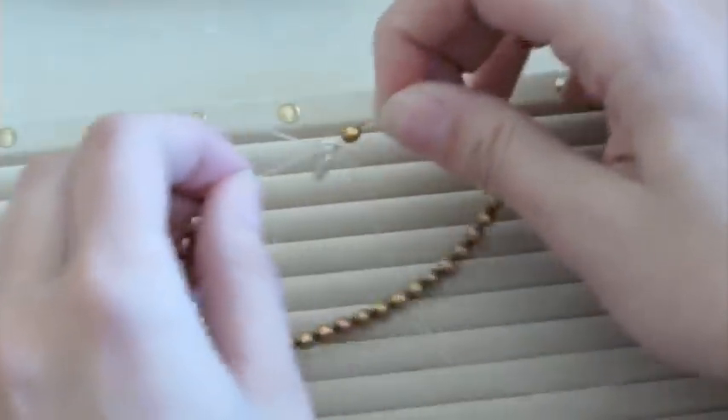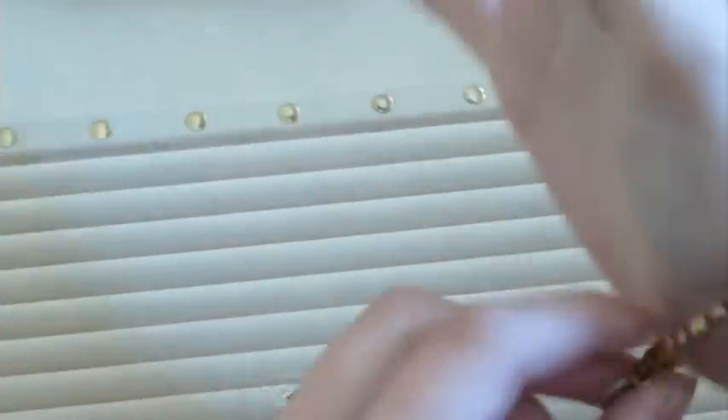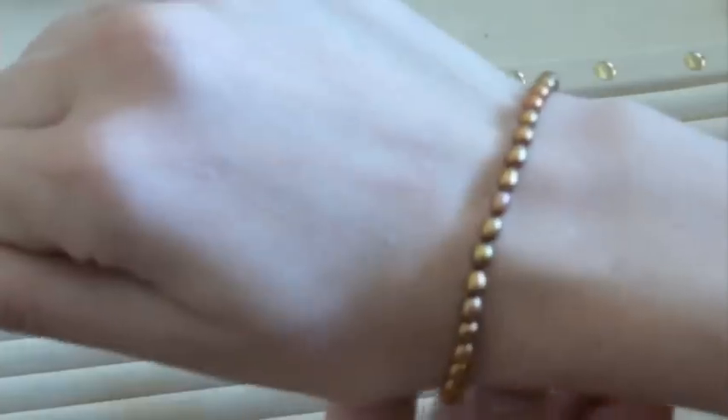Then pull it a little bit in the reverse direction just to really lock that knot in. Make sure to test fit your piece — it should slip on easily, but it shouldn't fall off while you're wearing it. This one's pretty good.